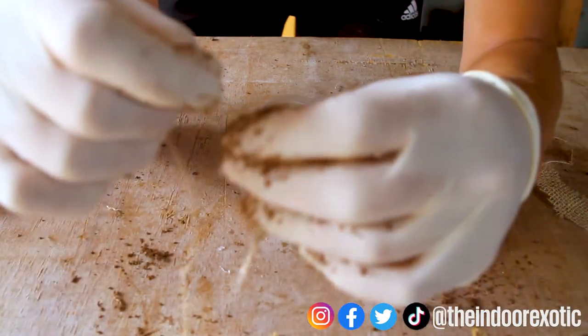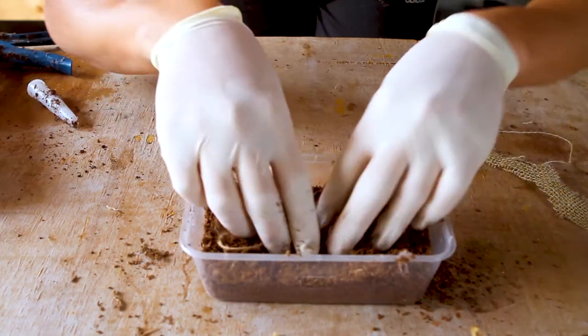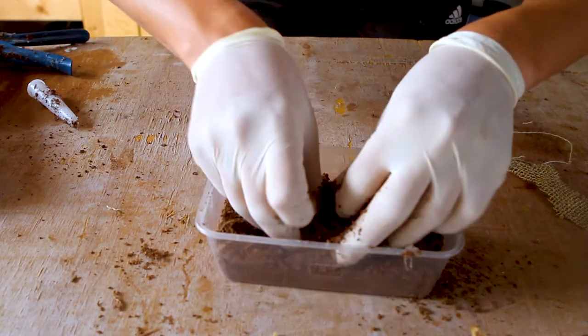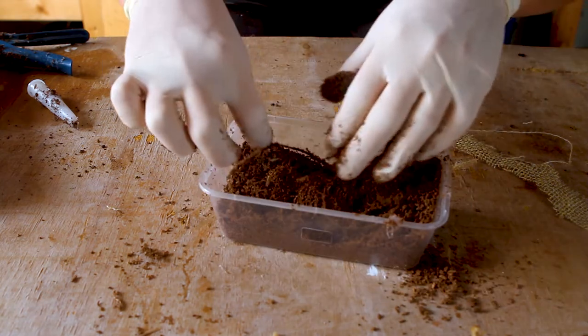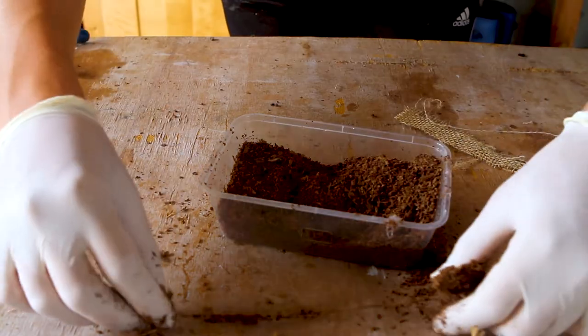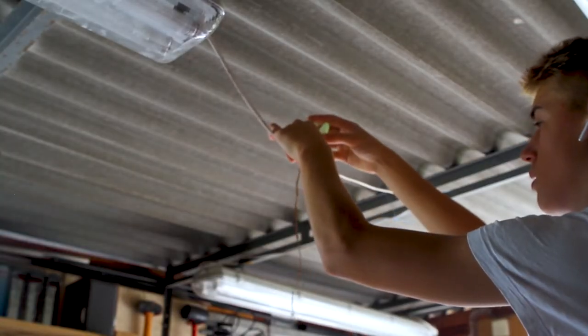Here I'm using a singular string to create a very thin vine. When I leave the silicone to cure, I like to hang them from the ceiling as I find they set in a much more natural position.